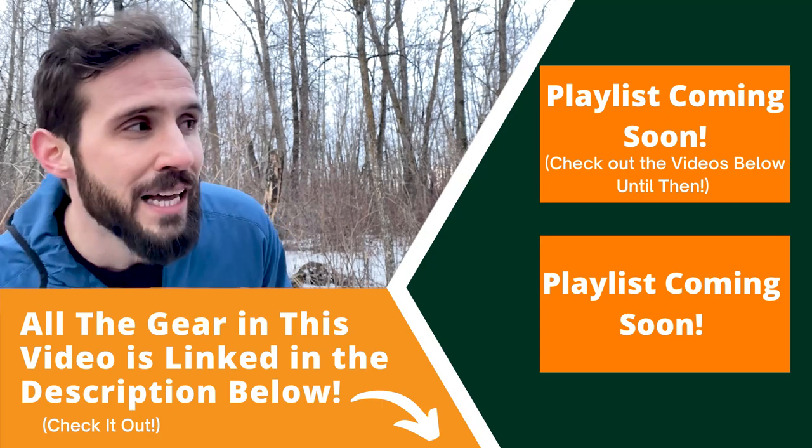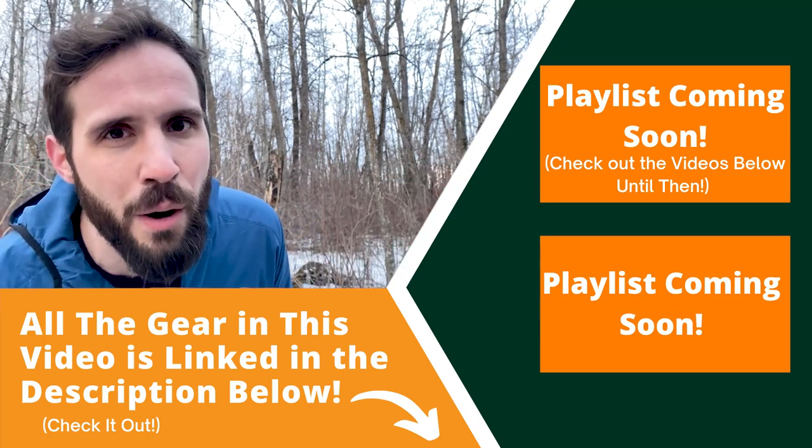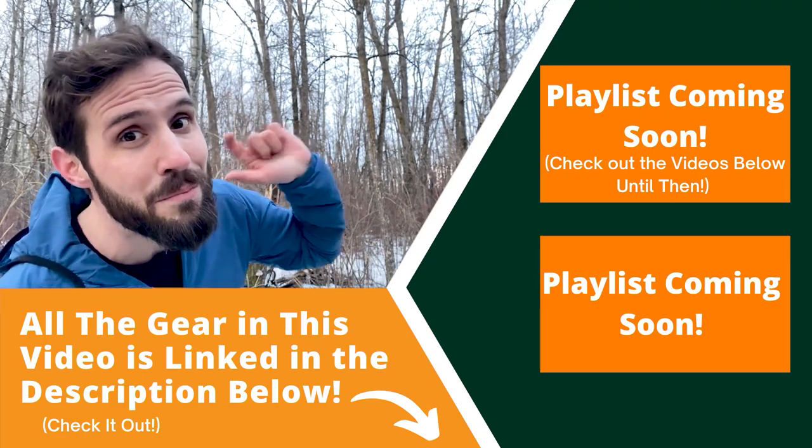I hope you found this review helpful. If you'd like to see some other gear I recommend, especially around the colder seasons, you can check the video linked here. I hope you guys are out getting on some adventures of your own — and remember, keep moving forward.